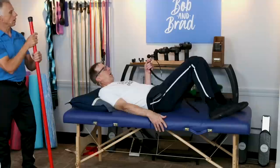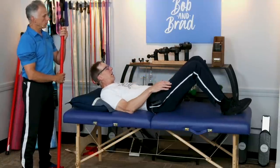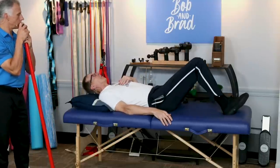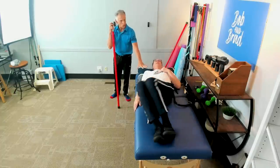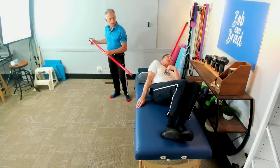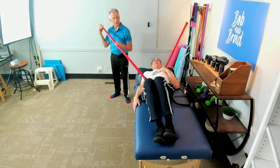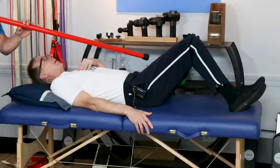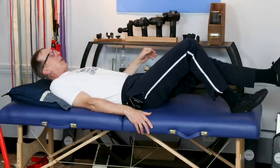We'll start off with windshield wipers — you can't go wrong with that. It works the hips and even a little bit of the low back. You bring your feet and knees together and you just clean the windshield side to side. Make sure that your shoulders stay stationary. You can see the hips are rotating slightly, so the low back gets some range of motion. The knees are not getting range of motion at this point, but the hips are getting the primary benefit.